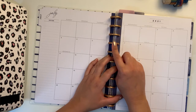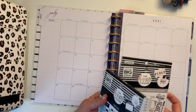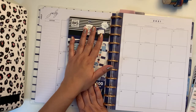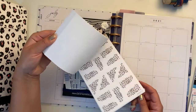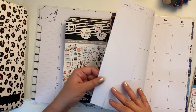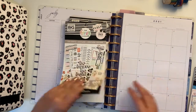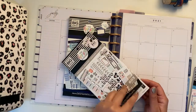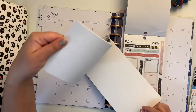I have here Indigo — I'm going to of course start with Indigo — but I am also going to include Colorful Leopard, and that is going to migrate to the first week of July. I find that these two together go very well with each other, because the blues in here are the same tones as in the Indigo collection.